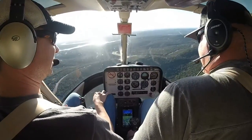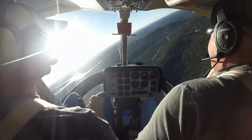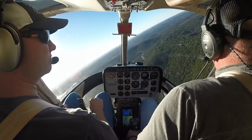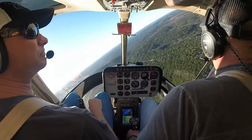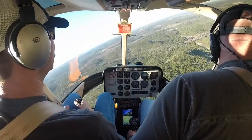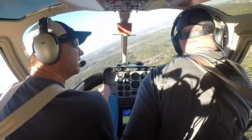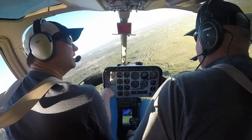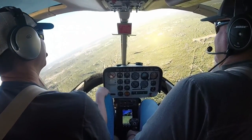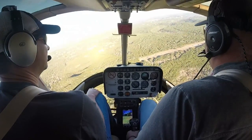Clear right. Power in. Keep your 60. I don't have 60 — I got a lot left. Traffic, helicopter five-finger romeo is gonna be doing a 180 simulated engine failure to the approach end of one-five. First down. Reduce the power.